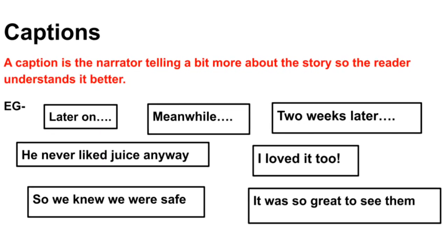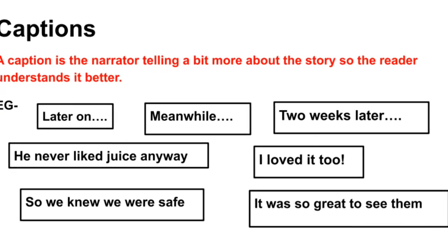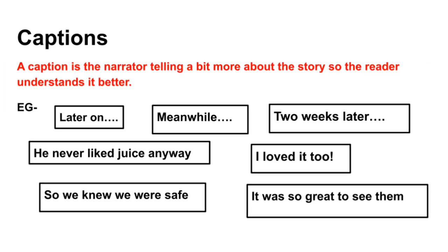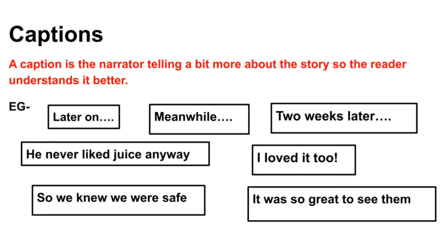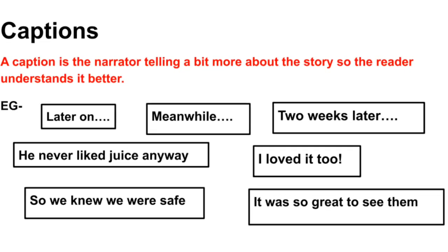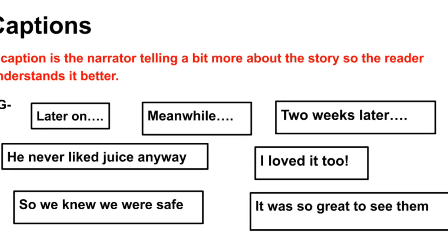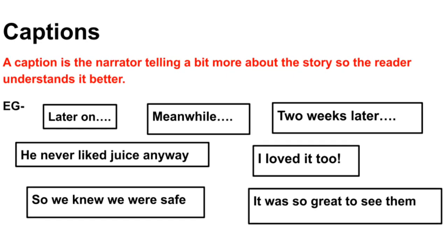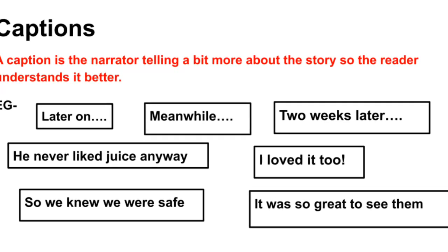Captions — a caption is the narrator telling a little bit more about the story so the reader understands it better. They're words like 'later on,' 'meanwhile,' 'two weeks later,' or 'I loved it too,' and so forth. You can read those in your own time.